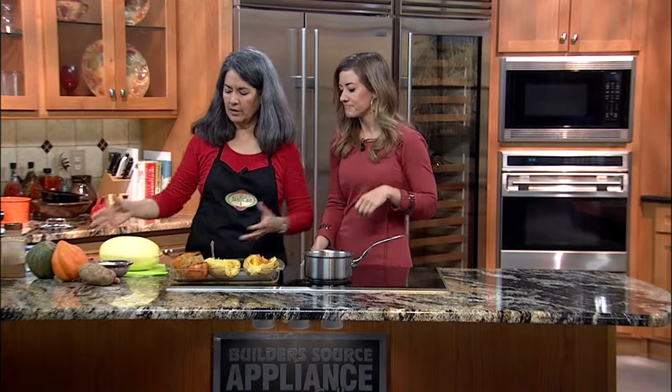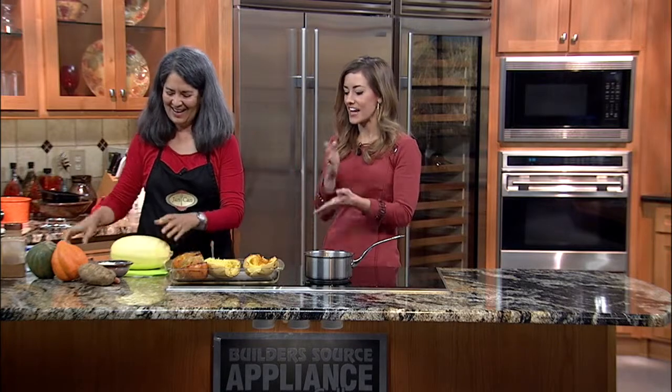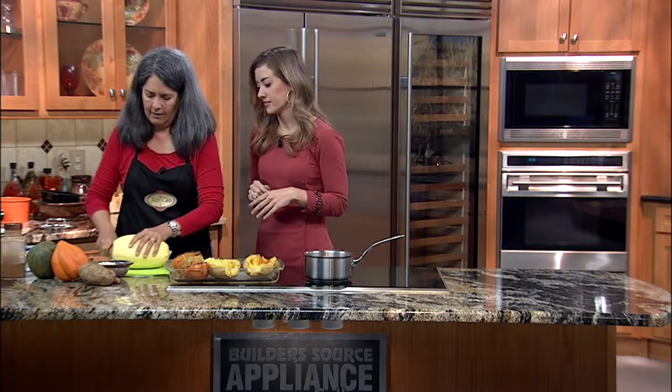We're starting with spaghetti squash. Good morning, good to be back here. So this is what a spaghetti squash looks like — let's do squash 101. I've always wondered how to do this. Squash is kind of hard to cut through. It's really hard.